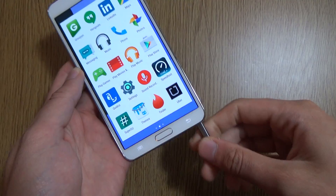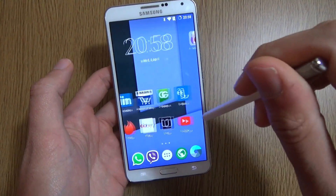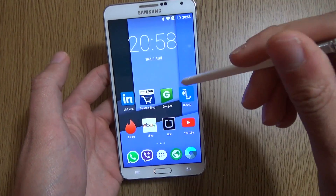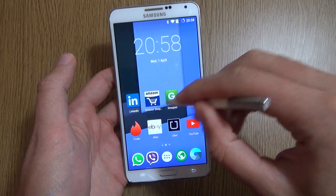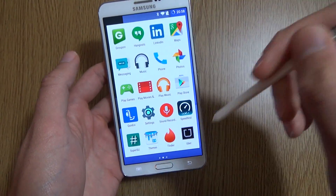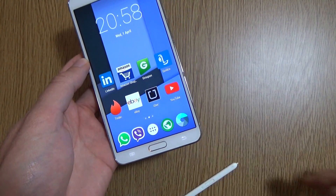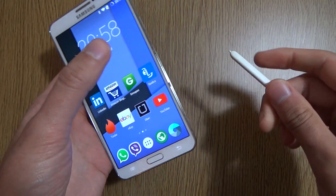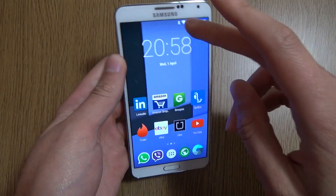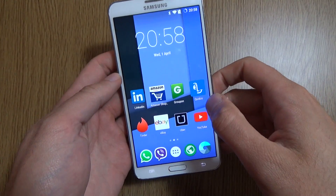In terms of the S Pen, you are going to lose some functionality here such as your smart circle, unfortunately. But it is working as you can see, so you can still use it with some third-party apps to your heart's content. We do like the S Pen on the Note series, so I definitely recommend you check some apps out on the Play Store.